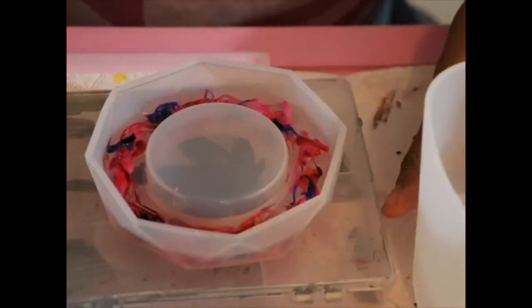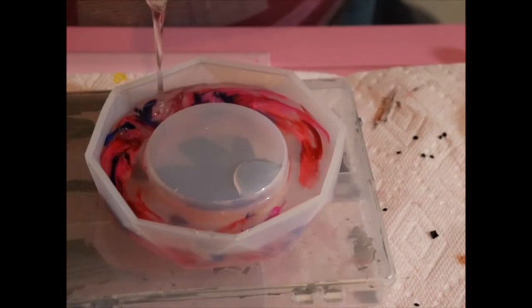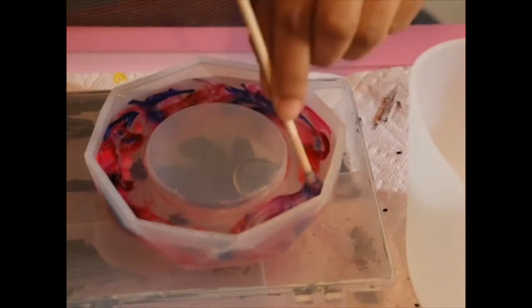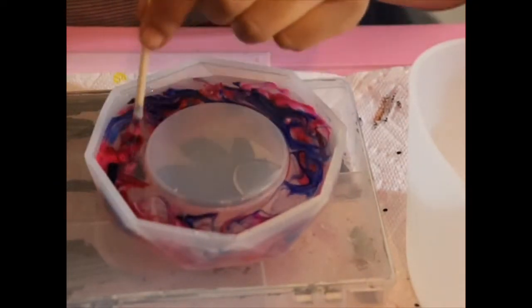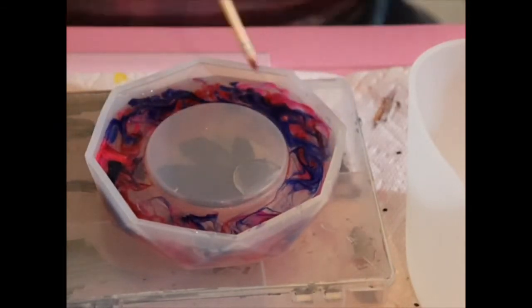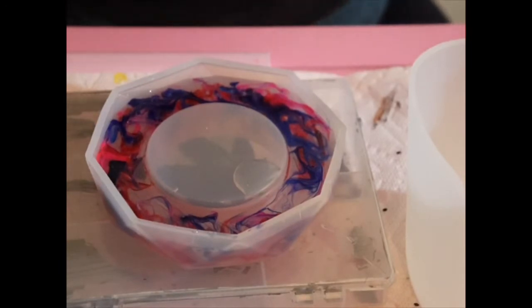Oh my goodness, I can't even look — all my pigment moved. Although I still like how it came out, I really wish I had known to wait until it hardened up a little more before moving it. But it still came out pretty good, and my sister still really loved the piece, so that's all that matters. It was a trial and error, a learning experience for me.